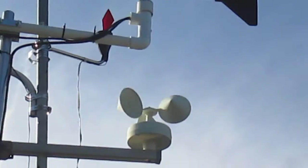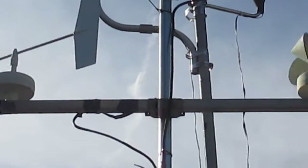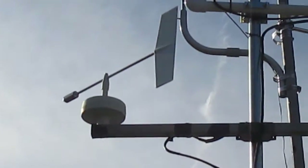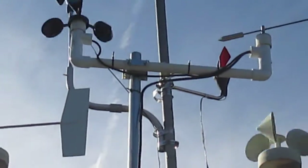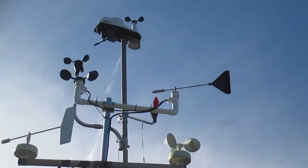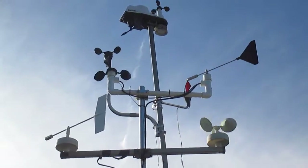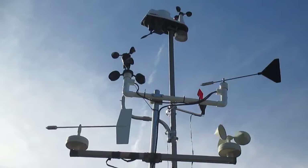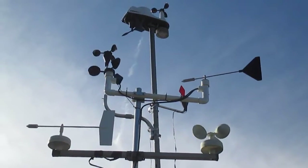And here's the Heathkit 4001 anemometer and wind vane. There's not too much wind to demonstrate the operation of these, but I suppose it's good enough — there you have it.